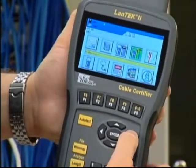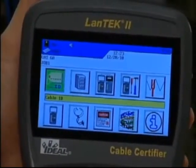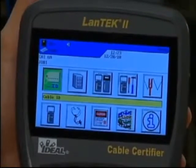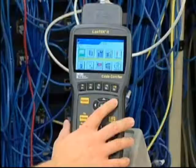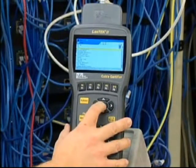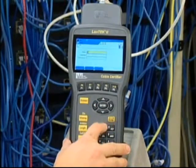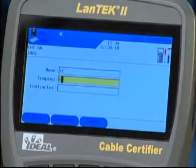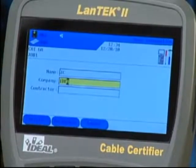The ready screen contains icons for the primary functions. You'll notice that the battery power percentage, number of tests stored internally, audio settings and date/time as well as the current screen name are visible across the top at all times. We'll start with user preferences. We can enter user information into these fields to indicate the operator, project and owner information. This information is added to each test but can also be changed on the computer using Ideal's IDC reporting software.